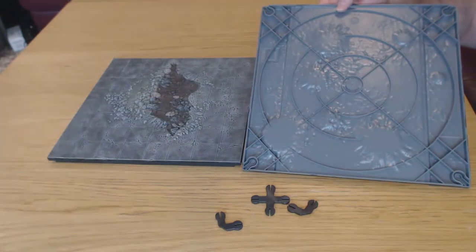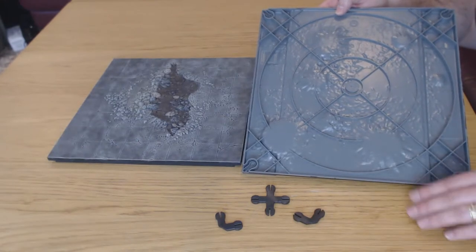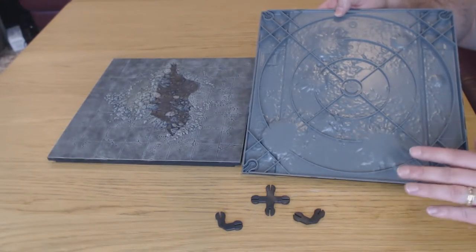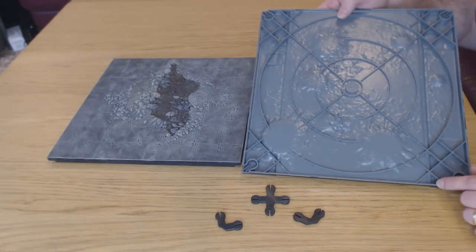What you can see in the corners is a little slot for these connectors, which makes a very, very sturdy connection and makes the table sit very tight together. I'll show you how those work now.